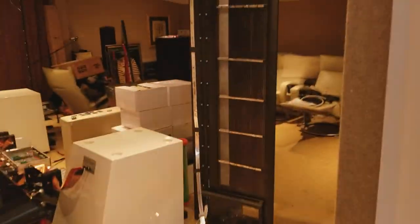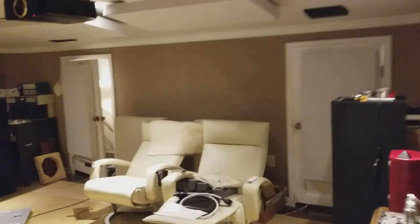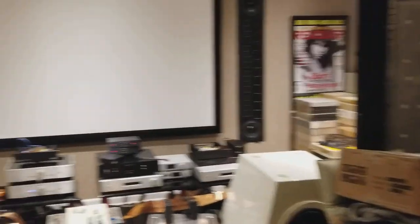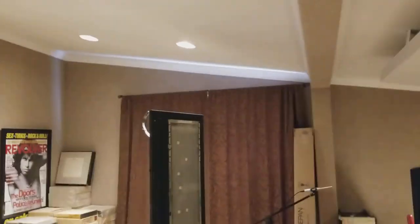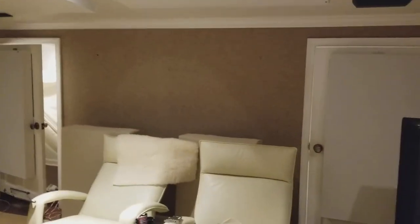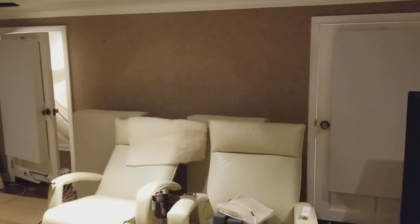And into the man cave — boy, is it a mess. But we're going to straighten this thing out, wait until you see how it is. So in here, this is where the rig is now, what you guys are used to seeing. The ceiling is slanted — we've got an angled ceiling — so it's actually better for the rig to be on this wall. I set it up this way because I thought I was going to be watching a lot more movies, but not. So right here is where the rig is going to go now.